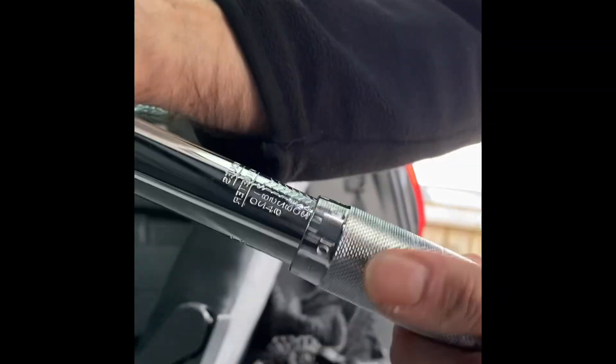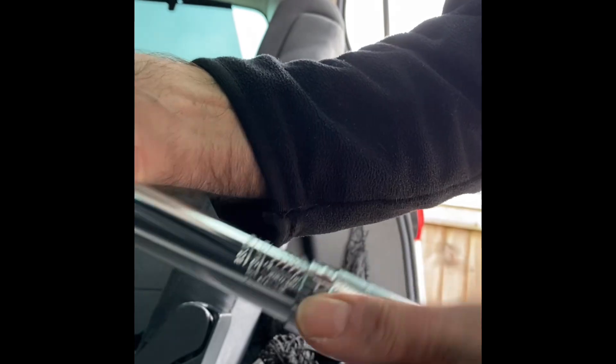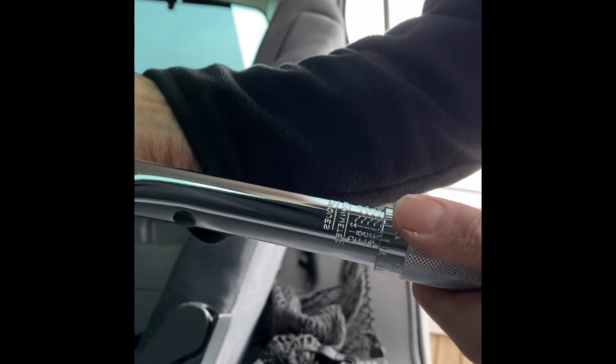Lastly, I undo the locking bolt at the bottom of the torque wrench, undo the handle on the torque wrench to slacken off the spring inside, then re-tighten the locking bolt at the bottom of the torque wrench.